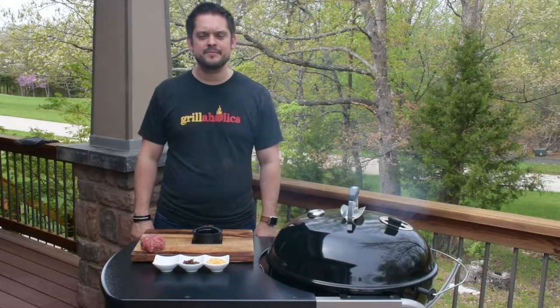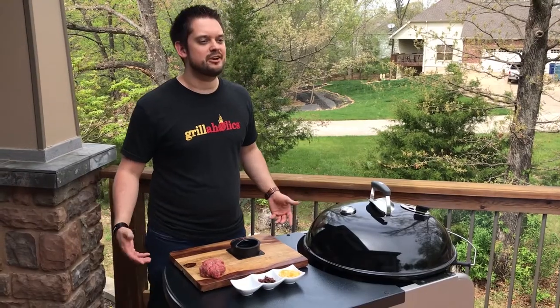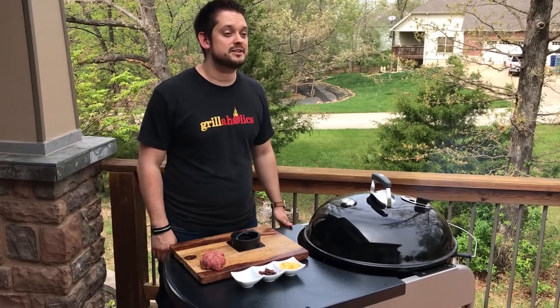What's up guys? Devin from Grillaholics here, and today I'm going to be showing you step-by-step how to use your Grillaholics Stuffed Burger Press and give you a few tips on how to get the most out of your Stuffed Burger Press. Let's dig into this.